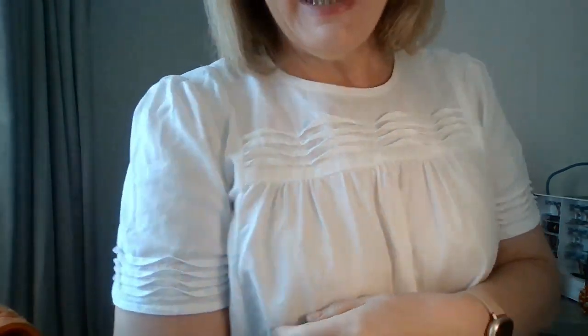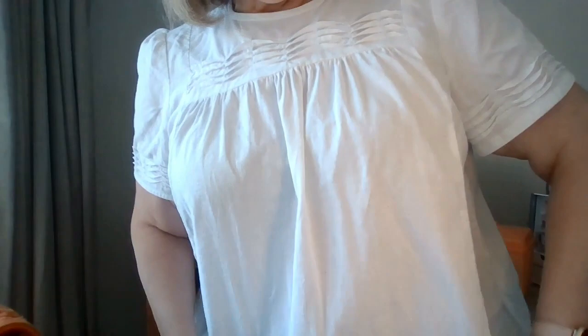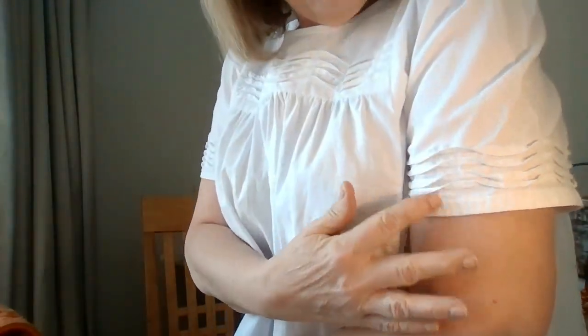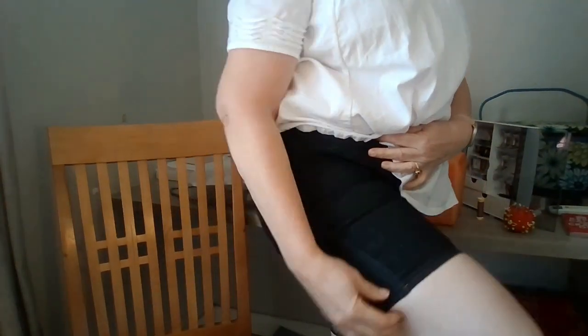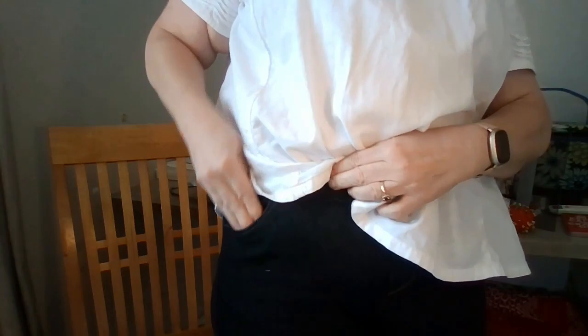I am wearing a Marnie top in white linen. You can tell that it's linen because it's wrinkled. I did the pin tucks here in the front and on the sleeve. I just made it short sleeved and used some binding around the bottom of the sleeves. On the bottom I am wearing Mountain View pull-on jeans that I made into shorts, with all the pockets. They're so comfortable and they have the added benefit of pulling me in. I love my Mountain View jeans worn as shorts.